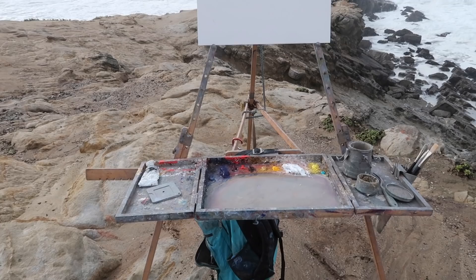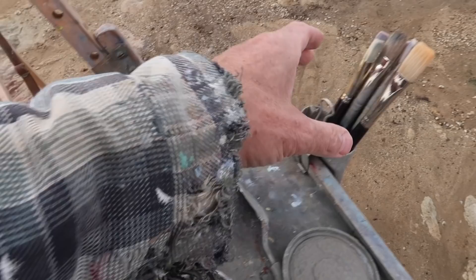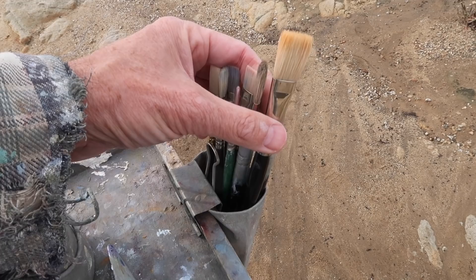I've got my Anderson easel today, and I'm painting on a 14 by 18 inch panel. I'm going to be using liquin as my medium, and I've got odorless mineral spirits in a brush washer. I'll be mostly focusing on using these natural bristle brushes — number eight, number six, and number four.